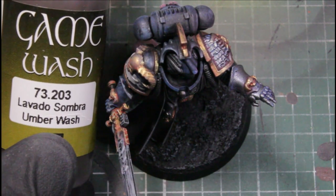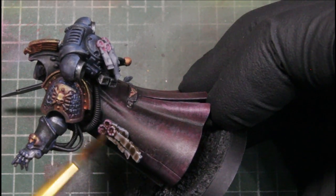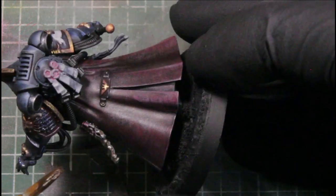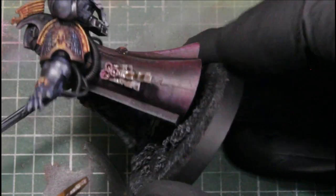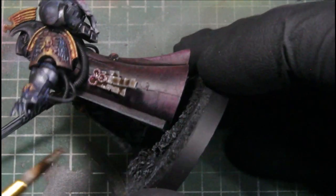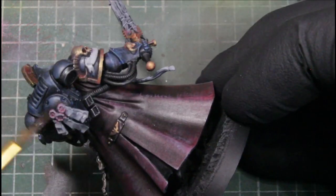Next we're using an Umber Wash — this is a Vallejo Game Wash — and we're washing the purity seals and anything we based with that Ash Gray. This mutes those details down a little bit and helps them blend in.